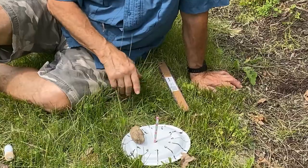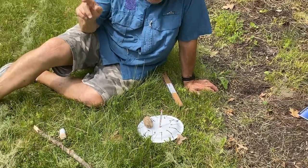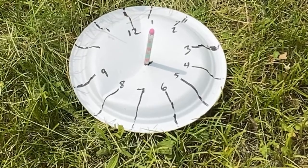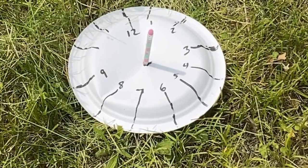We'll come back in a bit to see as the earth rotates and the sun moves if we can get a different time. I can tell by the sundial we've spent about an hour because the shadow has moved — it's gotten longer — so it's time to move on.